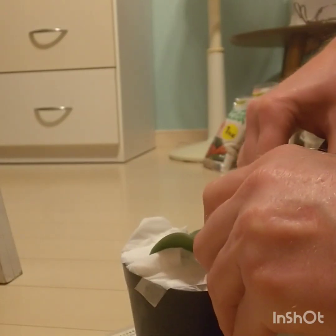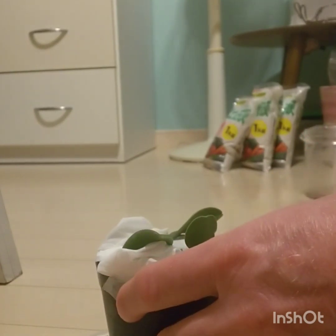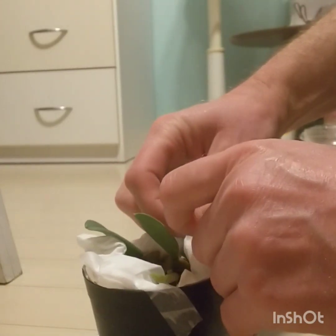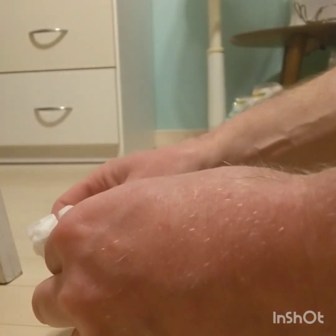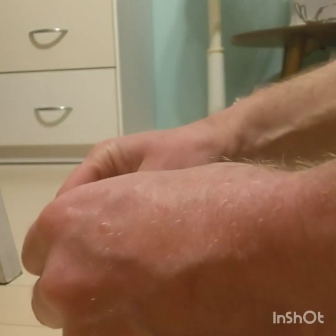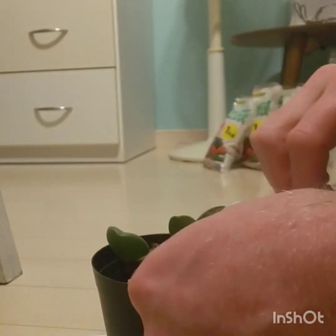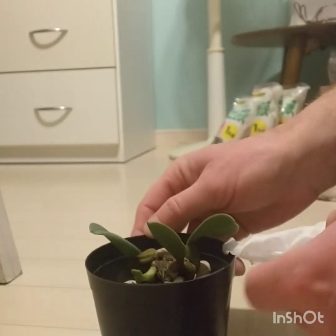I actually got inspired to buy this because I was watching Andy's Orchids — one of his older YouTube videos. He showed this and I thought, now that's a neat looking orchid, I gotta get one of those. So I looked online, there was one available, and I bought it. And here it is.